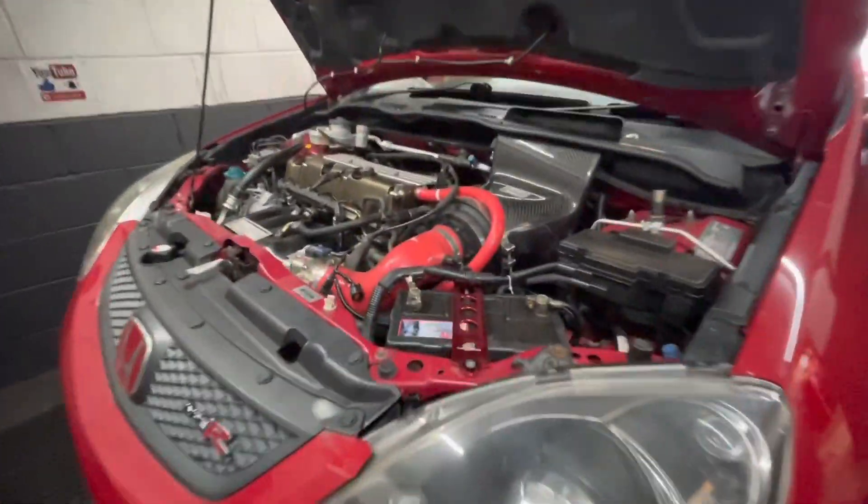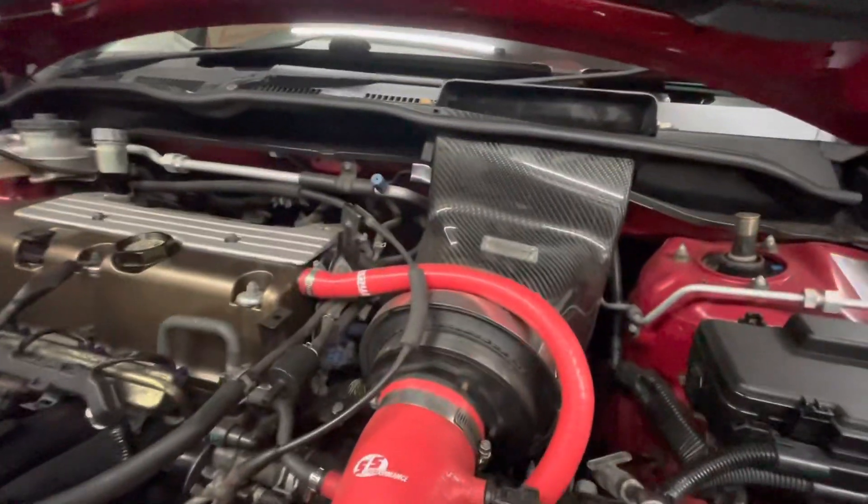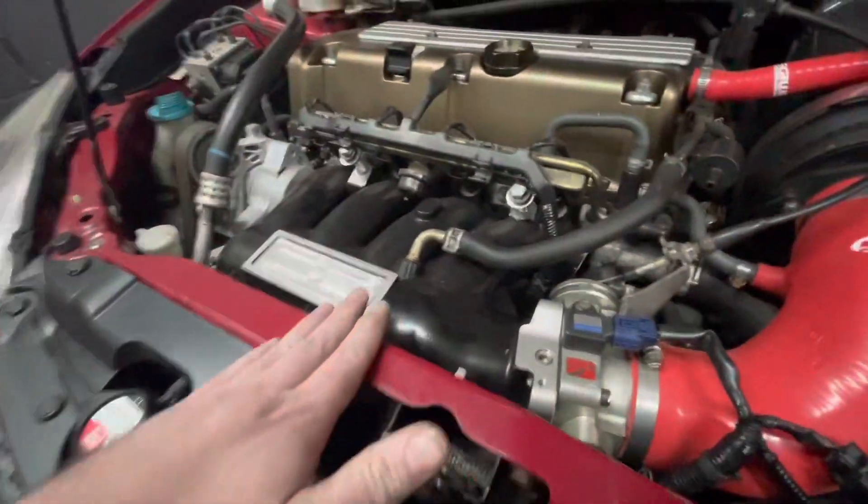She's made it up onto the dyno. You can see a few modifications straight away. We've got a Teguera airbox, we've got a silicon hose, looks like we've got an uprated throttle body and inlet manifold.